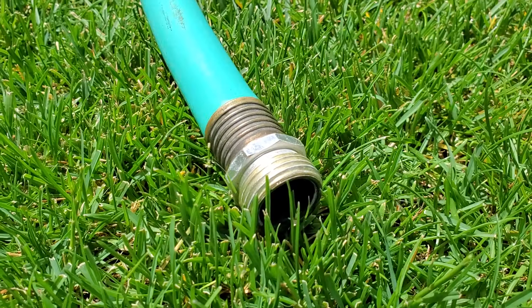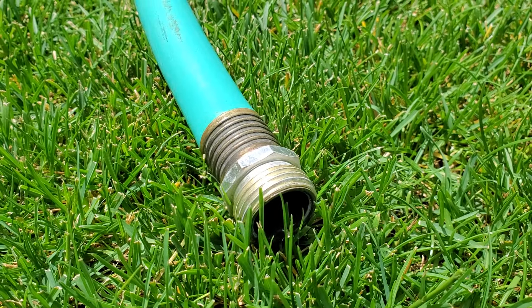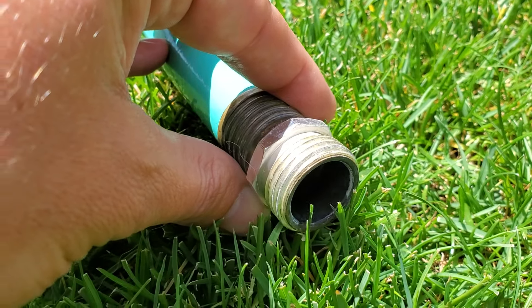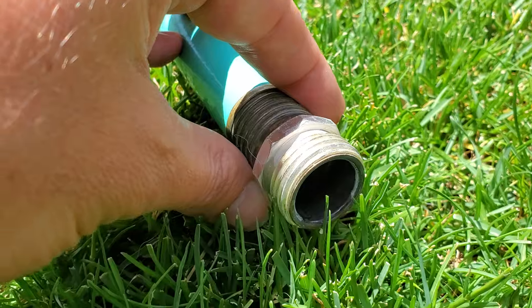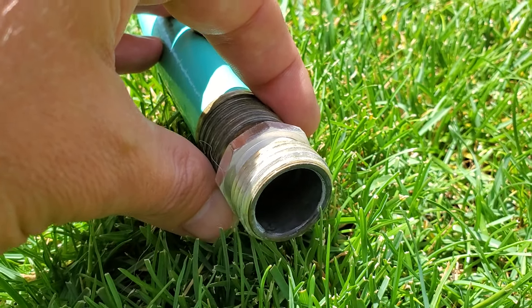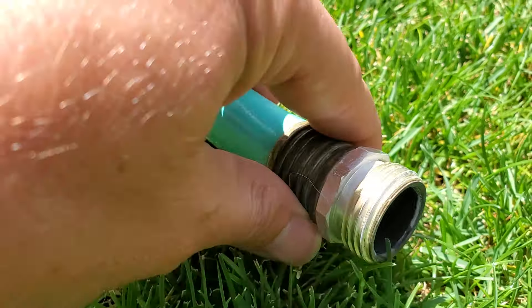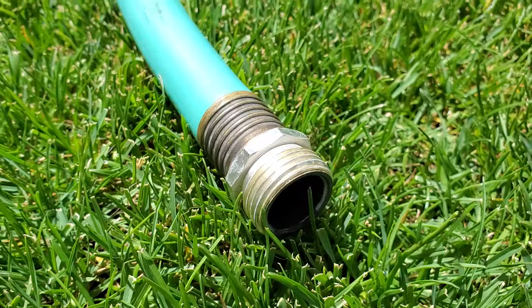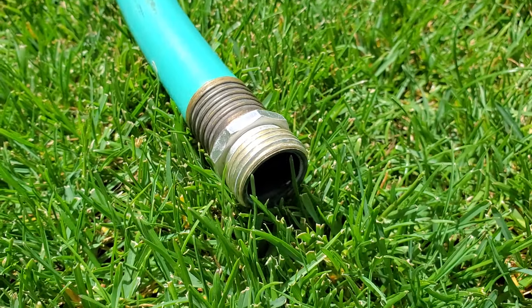The threads are parallel and they are pitched at 11.5 threads per inch, and every garden hose fitting will fit and attach to half inch, five eighths inch, and three quarter inch connectors.